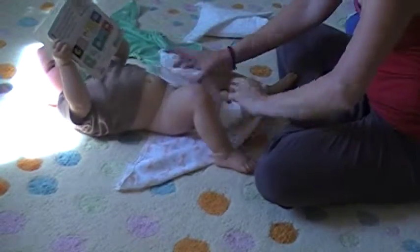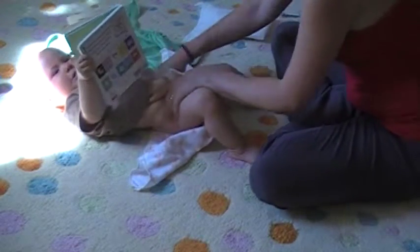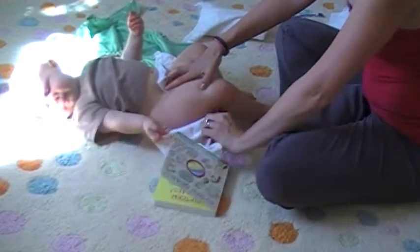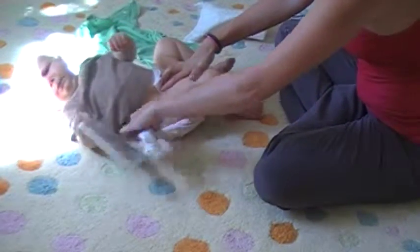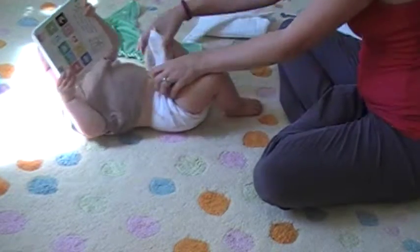You simply fold this part up on top of your baby. And to get a nice, trim, contoured leg fit, you take this edge and fold it in. I fold it in two times. And tuck that over and you get a really nice pocket here. It stays nice and tight around the leg.